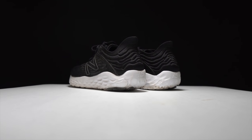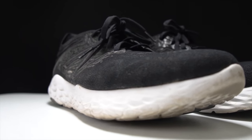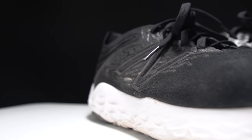Before I give you my thoughts on this shoe after 100 miles, I do want to go over some disclosures. This is a pair of shoes that was sent to me by Roadrunner Sports for the purpose of a review. However, they're not paying me to make this video or to use the shoe, and they're not going to get a chance to preview any of my footage or my thoughts before you guys get a chance to see this footage on YouTube.